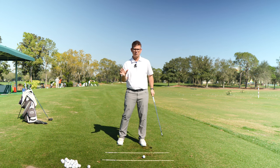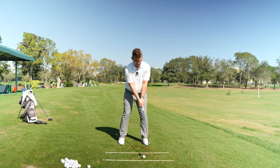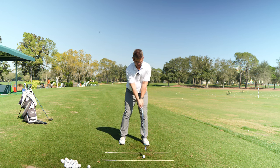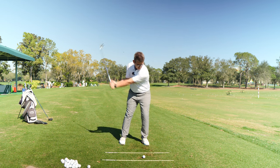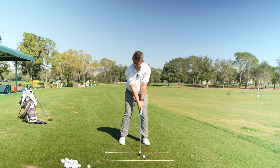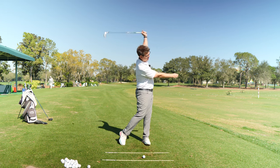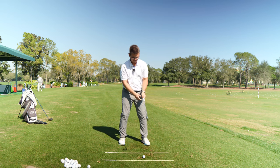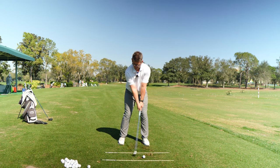If you're still getting the same results and your tension levels are down, you can start hanging onto the club a little bit longer. I suggest breaking it up into three pieces: first, the trail hand stays on the club until it just gets outside the lead thigh. Do some reps like that. If you're still getting the same results through the bottom and hitting that same bit of grass, now you can hang onto it to about chest height. Look for the same results, keeping tension levels down. Once you can feel that, go ahead and start making full swings, letting the trail hand become a backseat passenger.